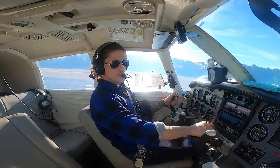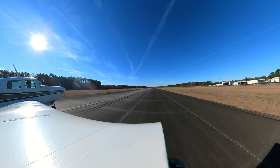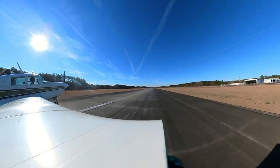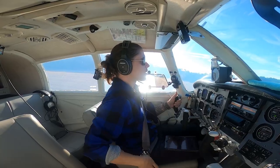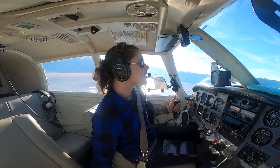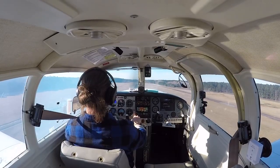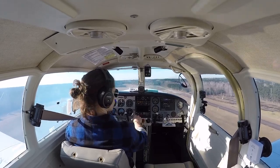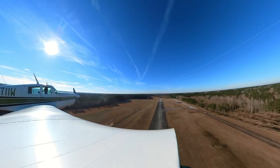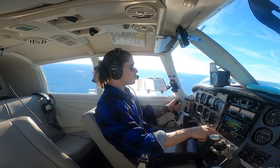Pressures are good, RPMs are good, engine instruments in the green — we've got airspeed, easing back for a nice easy takeoff. Tap the brakes, positive rate, gear's coming up. Gear up and locked. Right rudder to hold the centerline, check engine instruments again, a little trim up — everything looking real good. Flaps are coming out.